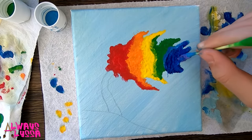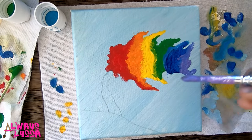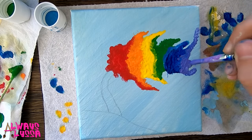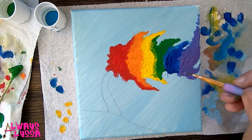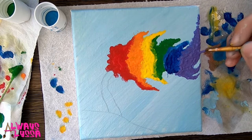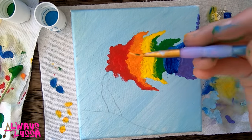Here we go with the purple. I'm pretty much done with the tree, now I'm just going to go back in with a thin brush with all of the colors and fix a couple mistakes.